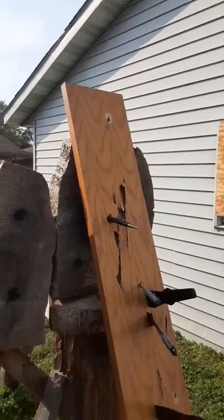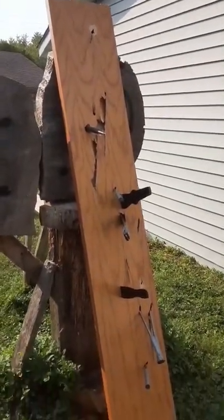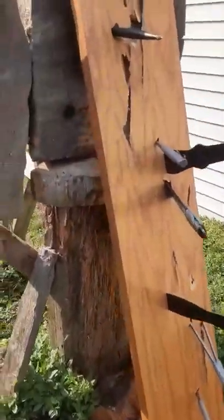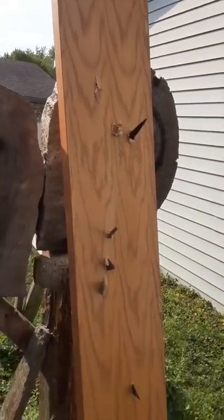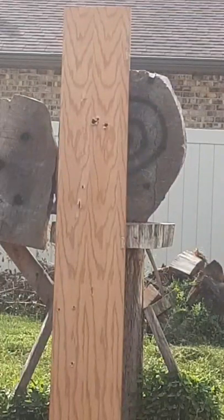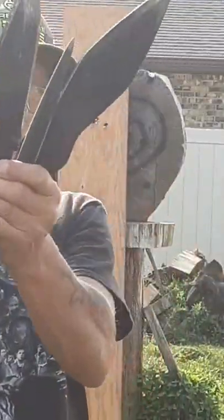Here it is — piece of art. Okay, let's do that one more time, and the other side.